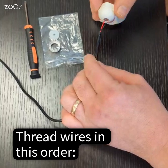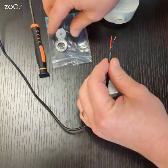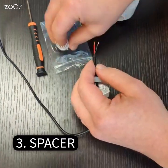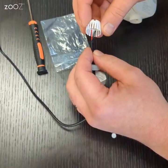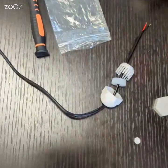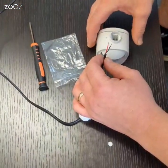Thread the accessories in this specific order: first the dome cap, then the rubber seal, and finally the frilled spacer.